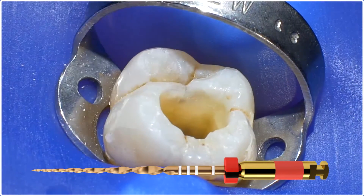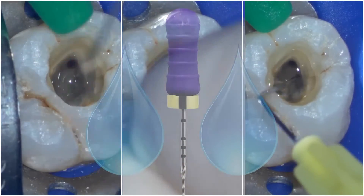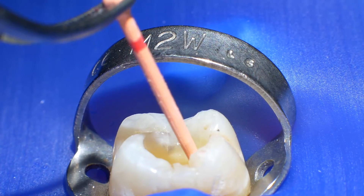With this kind of shape I am able to get good penetration of my final disinfection agents. A matching Wave 1 Gold gutta percha cone completes the endo. Your understanding of the anatomy of the case you are treating, combined with the tremendous properties of the Wave 1 Gold instruments, will help you take on many cases with a new sense of confidence.